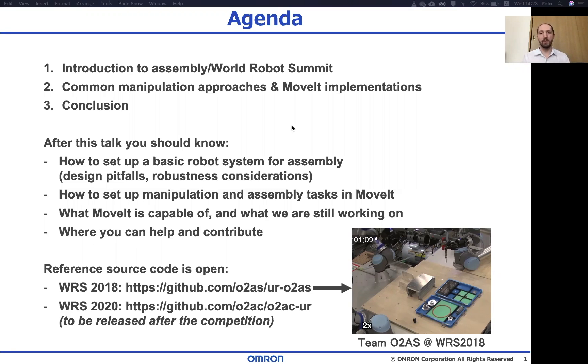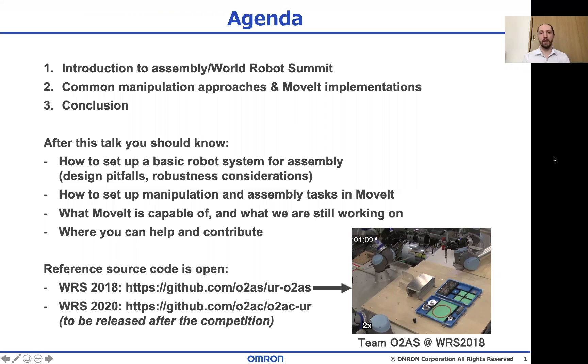Then I'll explain some standard approaches to coding assembly processes, their ups and their downs, and some notes about implementing them and moving in ROS. The source code we use at the last challenge is released, so if you want an example please have a look at it.